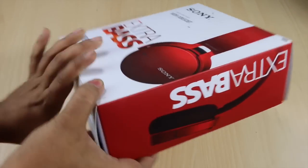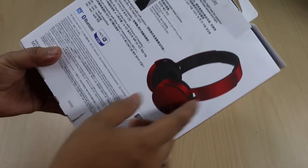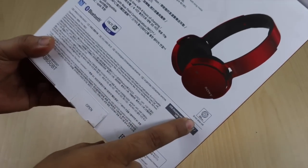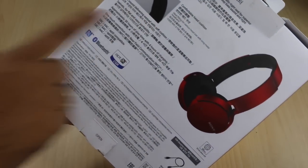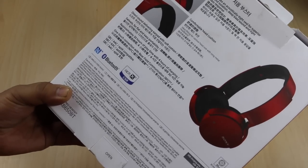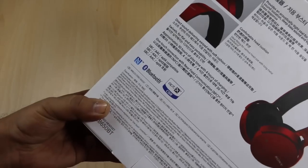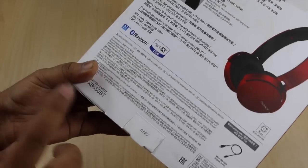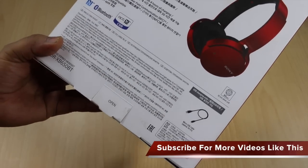This is the package you will get in India, with extra bass mentioned on it. The ear cups are circular in design and the parts are metallic. It has a 30mm driver unit inside, with direction-sound-delivering earpads that have a soft cushion. The overall compatibility is good across supported devices, and the model number is mentioned on the box. It also comes with a micro USB cable inside for charging.